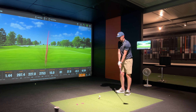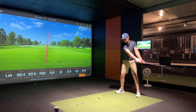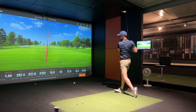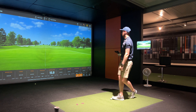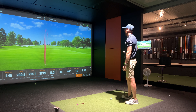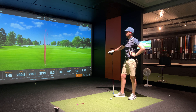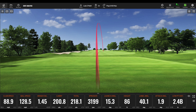Let's follow that up with one more good one. That one sounded good — just a draw. Started a little bit left of target, drawn on it, going to find the fairway — probably a really good one to finish on. Club head speed 88.9, ball speed 128.5, smash at 1.45, carrying at 200, total 218, spinning at 3199, launch at 15.3.